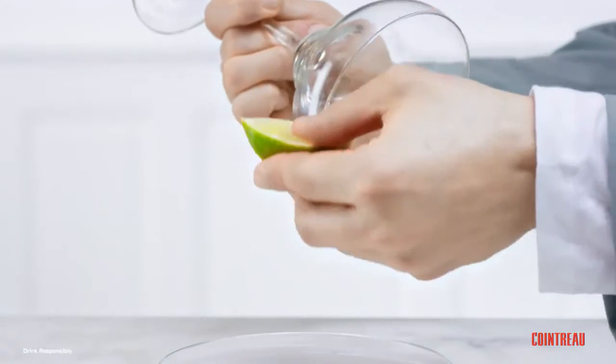First things first, rim the top of your glass with lime. Then dip it in salt. Easy squeezy.